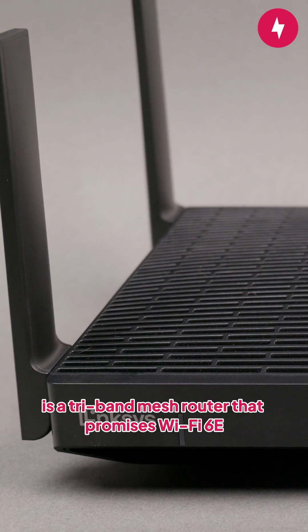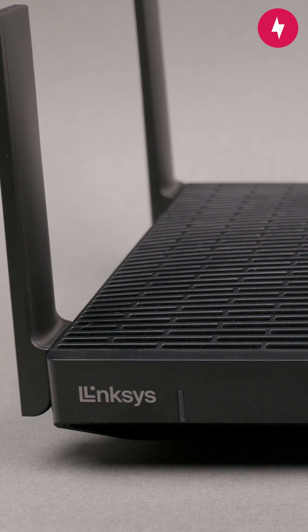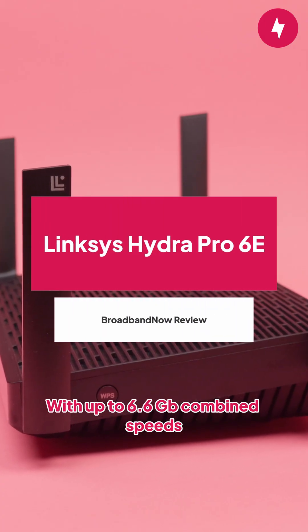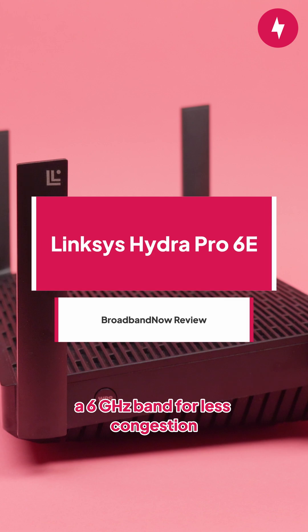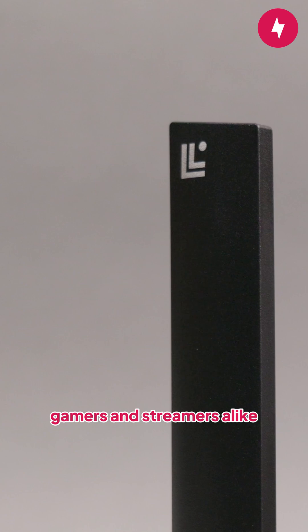The Lynxies Hydro Pro 6E is a tri-band mesh router that promises Wi-Fi 6E speeds at an affordable price. With up to 6.6 gigabits combined speeds, a 6 gigahertz band for less congestion, and a user-friendly app, it sounds like a dream for remote workers, gamers, and streamers alike.